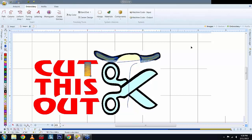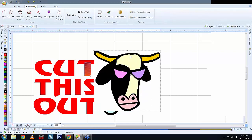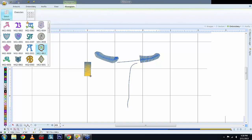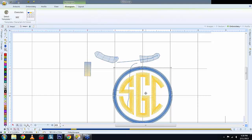The Monogram tool is different from Lettering. Go to Embroidery and select Monogram. It uses pre-digitized templates — for example, someone's initials arranged in a circle. Simply select the template, enter the characters — say S, G, C — and you get your monogram. It's useful for labels, collars, and small personalization items.